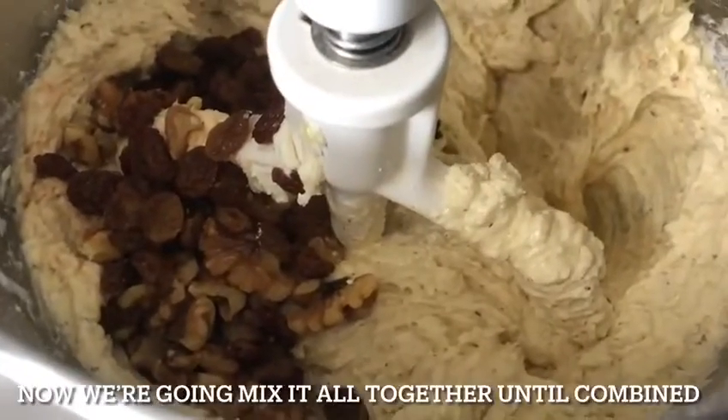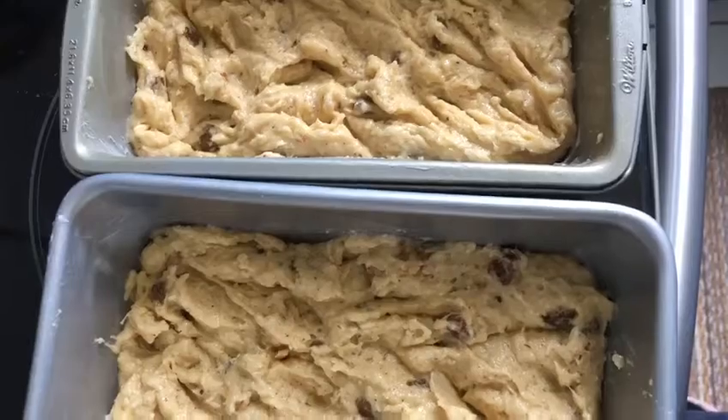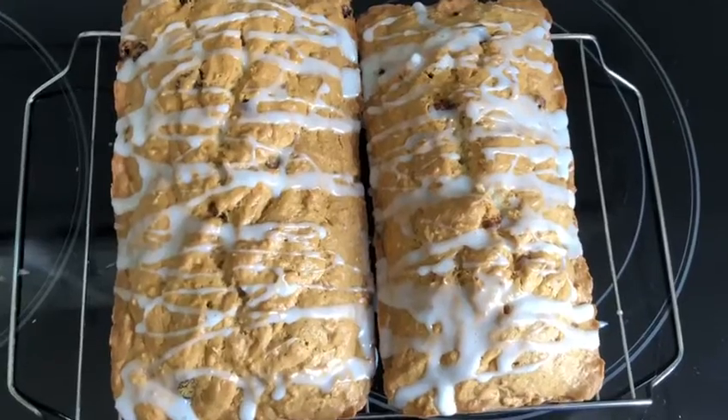Now we're going to mix it all together until combined. My pans are filled with butter, pre-heated to 350 degrees, and baked for 60 minutes. This is the finished product — the sweet bread.